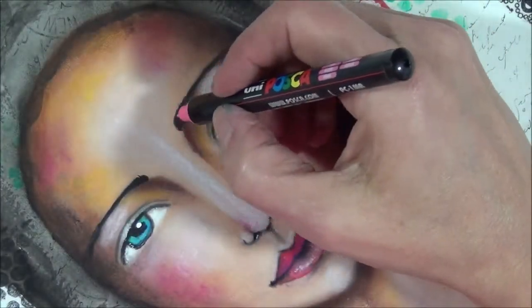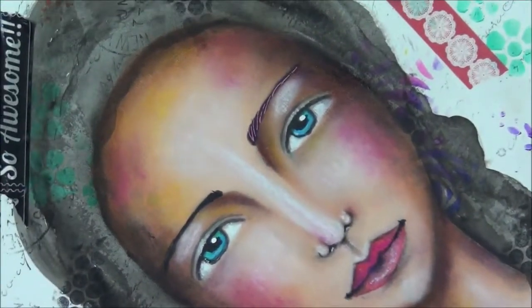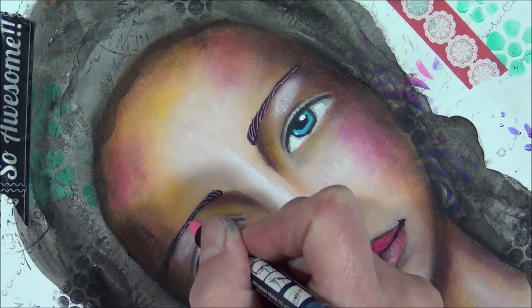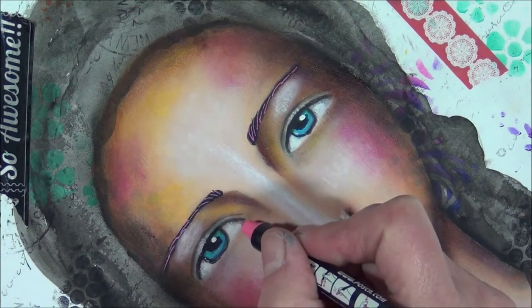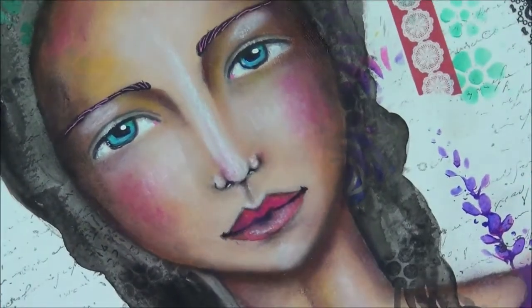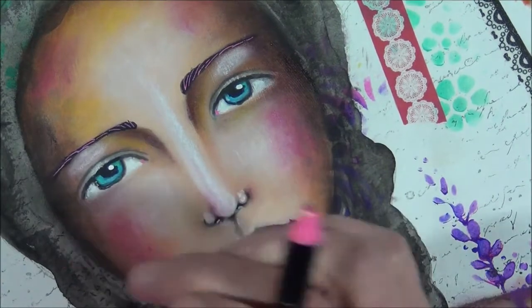I'm just adding little lines to the eyebrows - I really like to do that. On this side I'm doing the same thing, and just because I can, I'm doing a little dot in the corner of her eye. That's something I like to do too.